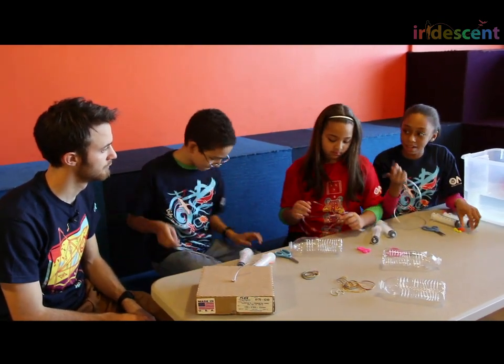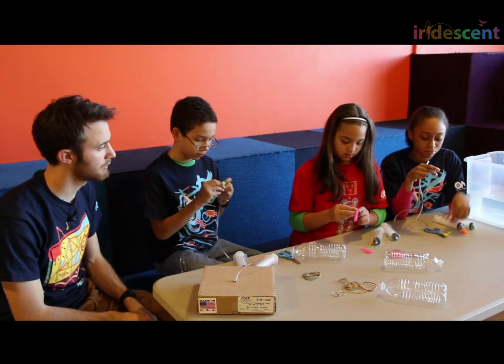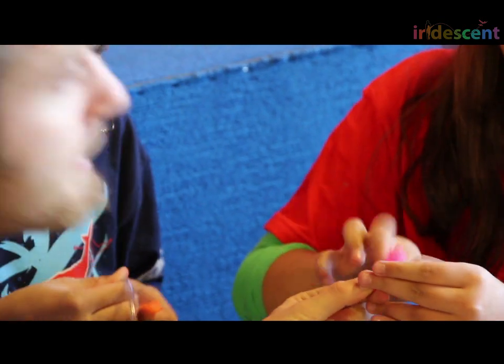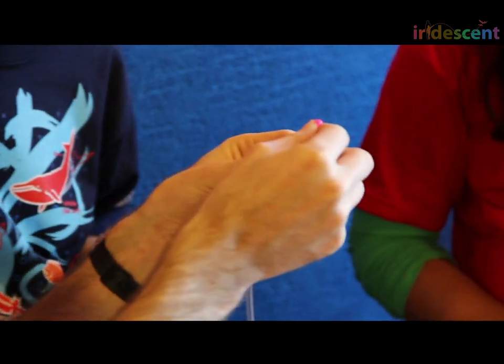We could just attach the balloon to the tube. How do you hold it on there? It seems like it's going to sort of flop. Use the rubber bands. You can use rubber bands and fold the band back and forth until it's got a really nice firm attachment to that balloon.